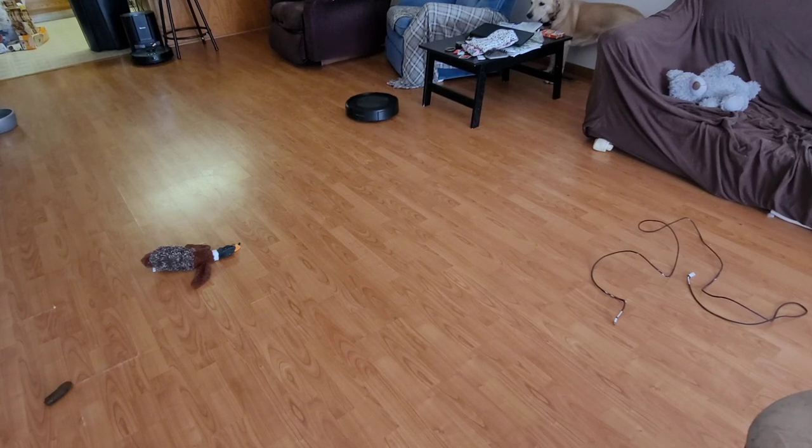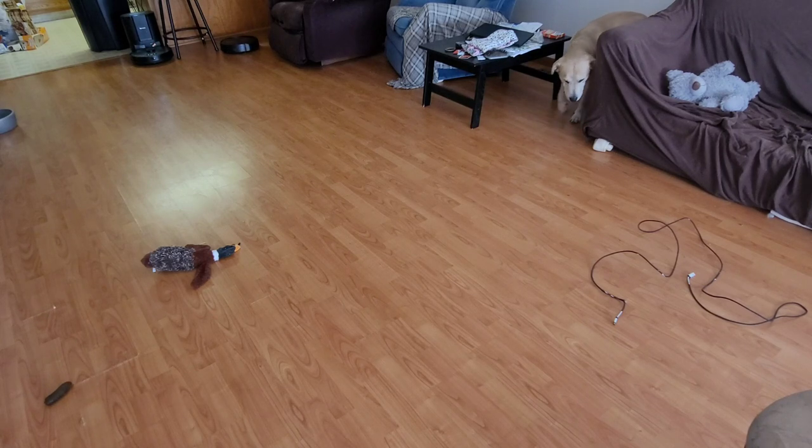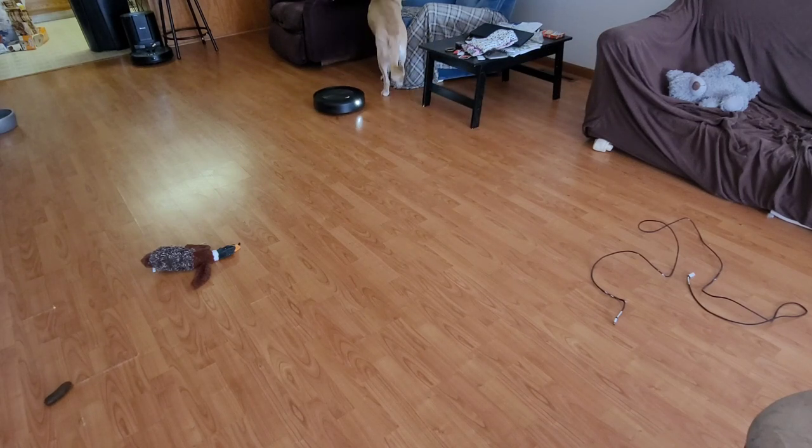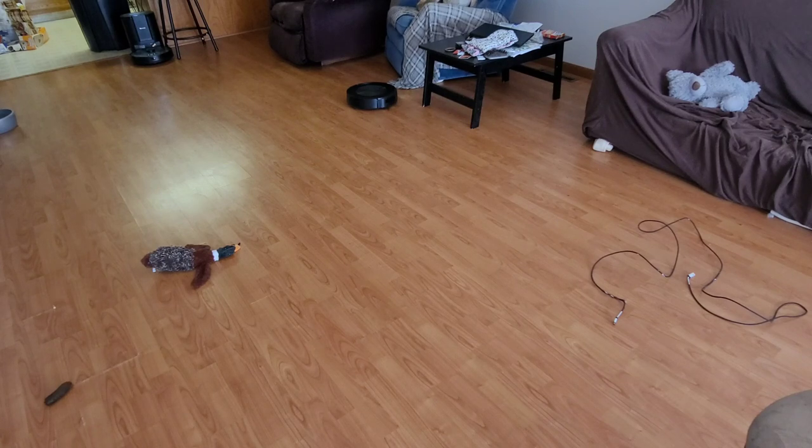I really hope iRobot releases a J9 with double the suction power that does just as well or better at obstacle avoidance as the J7. I also hope they include a bigger battery, because the J7 works well for my house but I know a lot of people have larger homes. If you follow Adam's Tech Reviews on YouTube, he's actually going to be testing a newer battery he found on Amazon that's supposed to last a lot longer than the original, and I may buy that battery too.